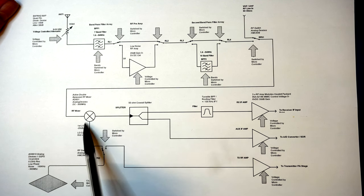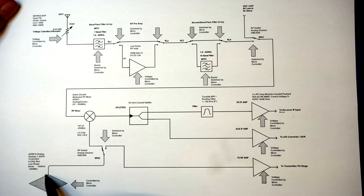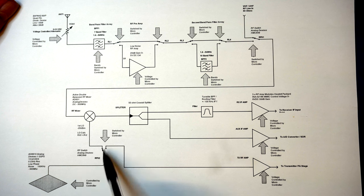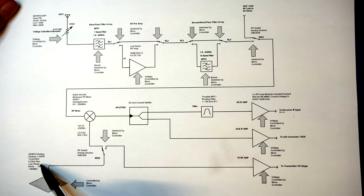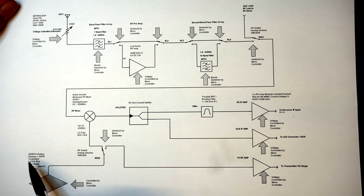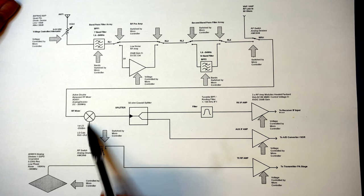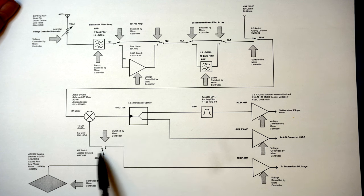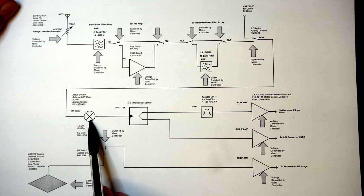Feeding the mixer we have a DDS device acting as the local oscillator, with a range between 100 kHz and 500 MHz. There's another RF switch which we'll come to in a second. That feeds the mixer, and coming out of the mixer we have a coaxial splitter.